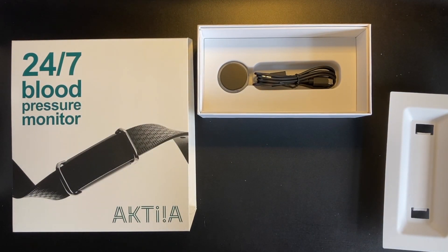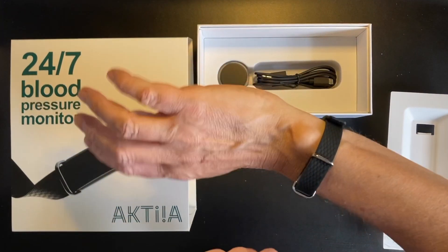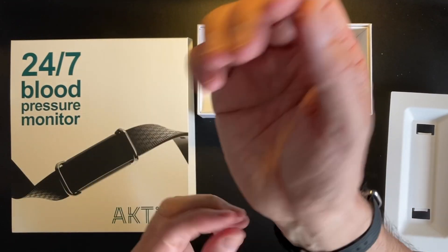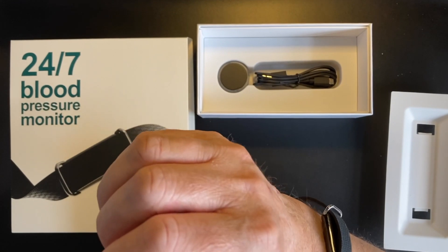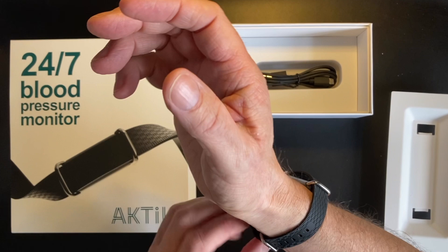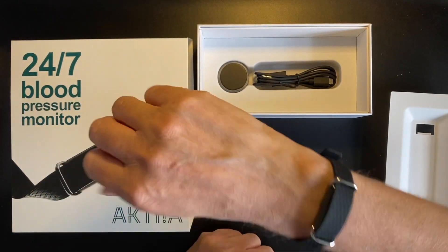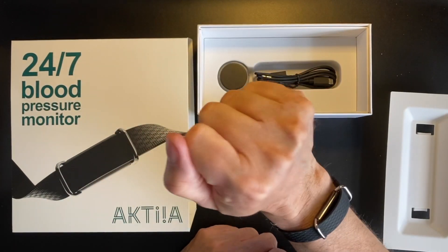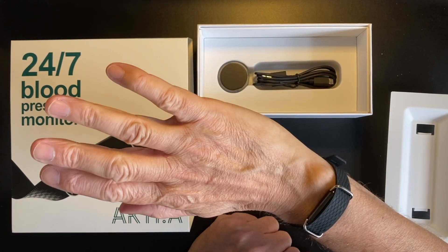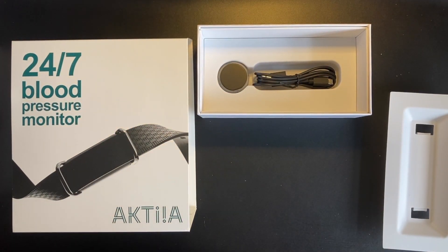It's a really nice silicone strap, very lightweight, and as you can see I have it on my wrist — it looks pretty nice and it's really comfortable. I've had this for about three days now, worn it 24/7, and I've even slept in it. The only thing you can't do is shower with it, as it's not waterproof, but other than that it's been on continuously.